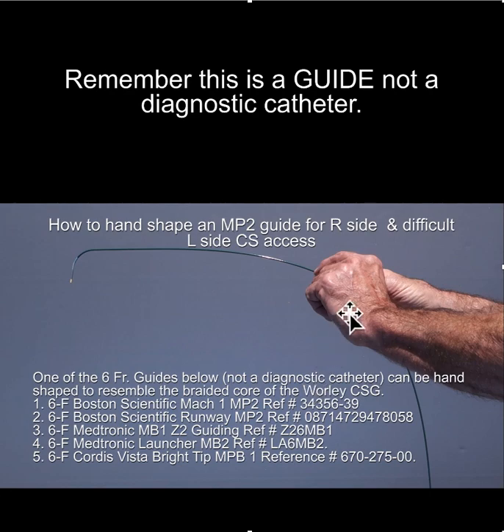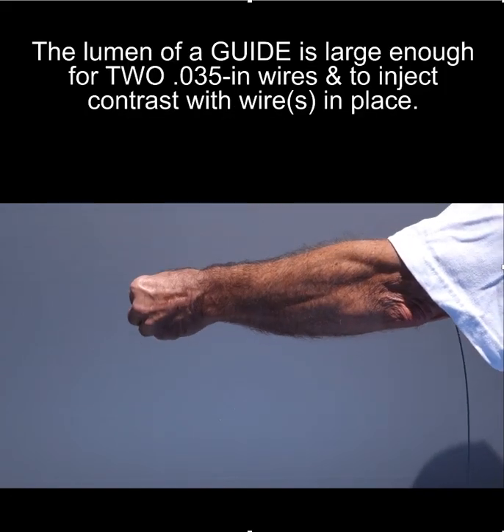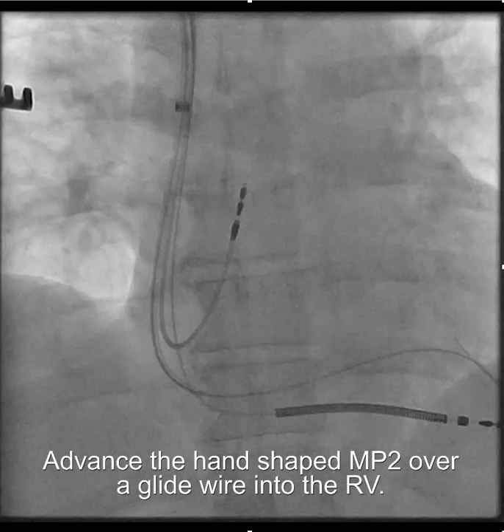To hand-shape the multipurpose catheter, you want to start way back and make sure you're doing this to keep the tip in plane. Look straight down the barrel and then provide this type of curve starting way back. And it looks like that.